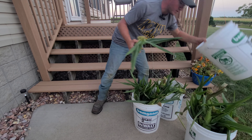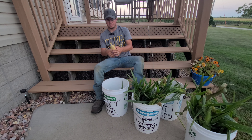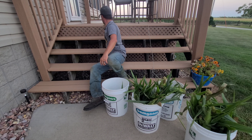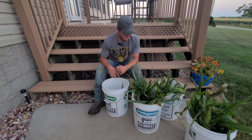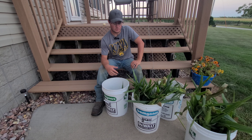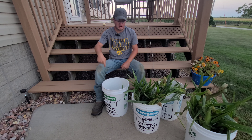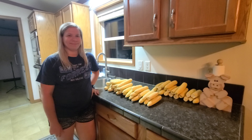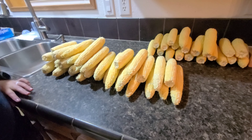Then we'll take it inside and show you the rest of the freezer bagging process. We've got some cool tips, so stay tuned — you're not going to want to miss it. Here's our first one; it's a little dented up but it'll work just fine. That one's a peaches and cream. We have looks like two buckets of peaches and cream and a bucket of incredible corn that we're going to do tonight. We've done previous batches and already have some in the freezer.